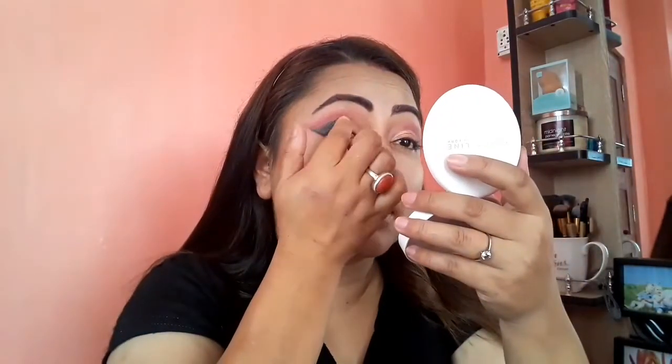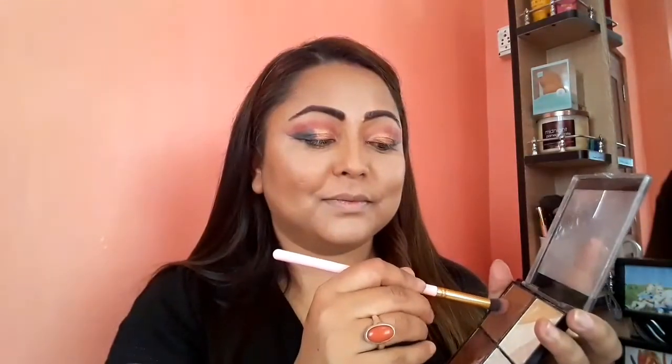Now I'm going to take this multi-functional Swiss Beauty eyeshadow palette — my favorite one — and apply this golden color, which looks really beautiful. I'm going to blend this color with my finger and then diffuse the same golden color between the black and the golden areas.